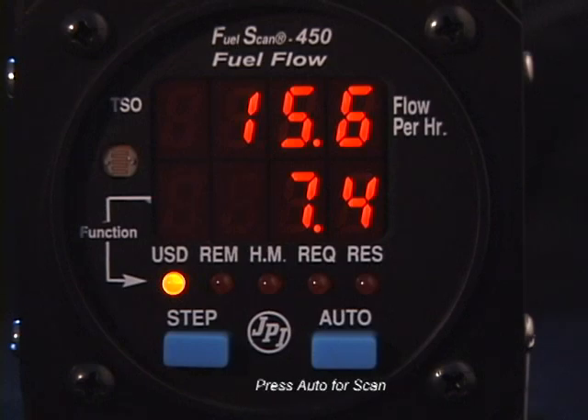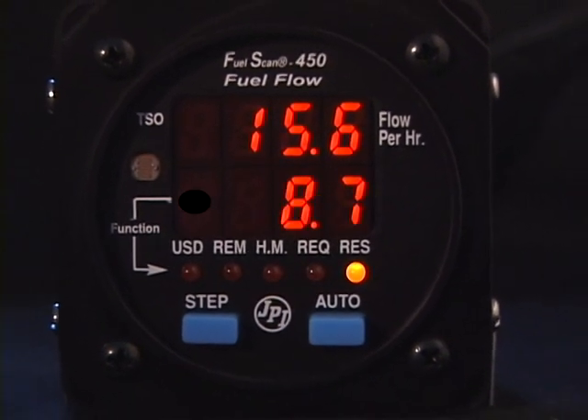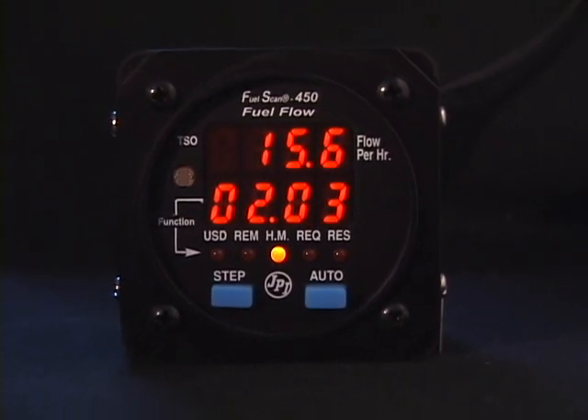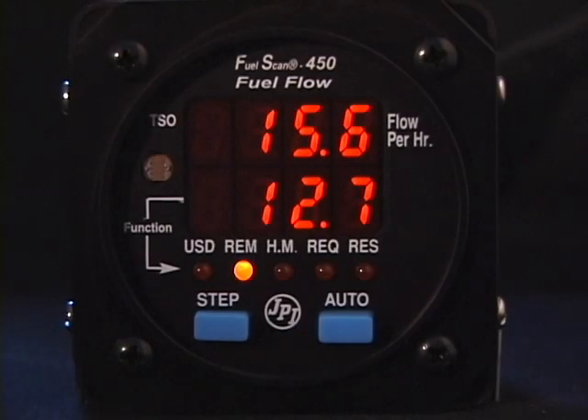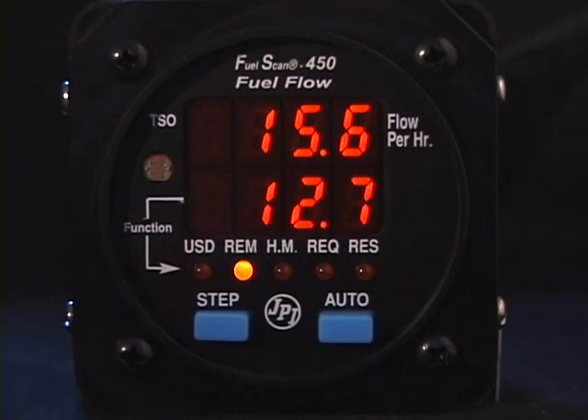To return to the automatic scan, just tap the Auto button and the FuelScan 450 will begin scanning. That's all there is to using the FuelScan 450 during flight — you have complete control of the display. If there is a low fuel or low time alarm, the scan will stop and the indicator light will flash. To acknowledge the alarm, tap the Step button and the scan will resume.